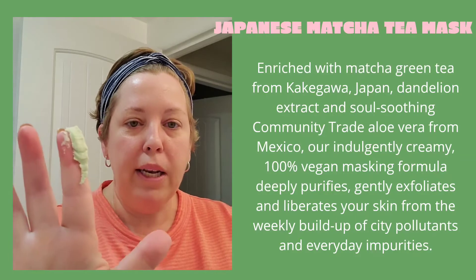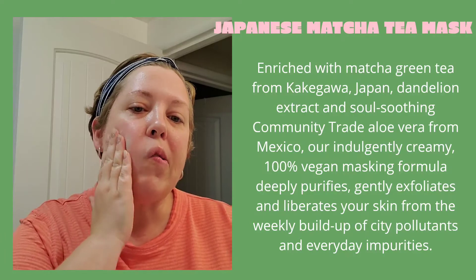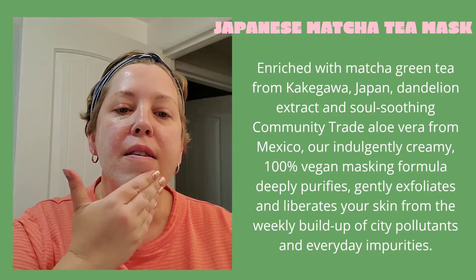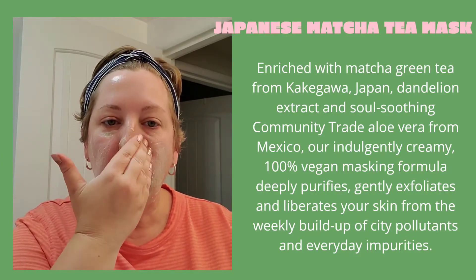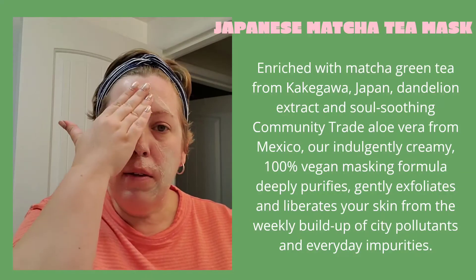I'm not sure this one is going to have the same effect. You can see it is green — that's the matcha in it. I'm just going to put it all over. It's definitely a lot creamier and smoother, and it smells good. The instructions say to leave this mask on for five to ten minutes.